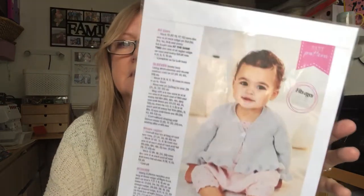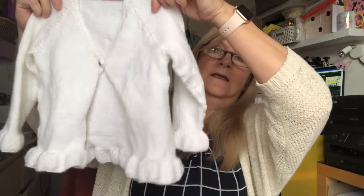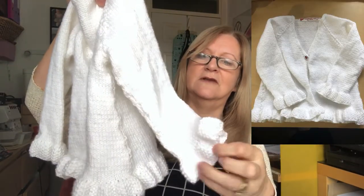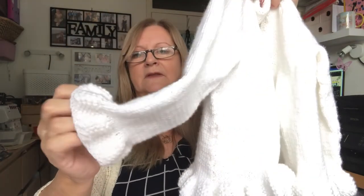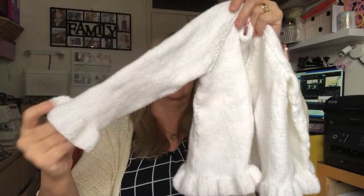Then I decided I'd make a cardigan, so I went for this fabulous frills cardigan. I did the biggest size, which is two to three, and I did it in white. I put a ladybird button on it that I found on eBay to match. It's quite cute with the frills and it knitted up easily — it's just stocking stitch and then moss stitch on the sleeves.